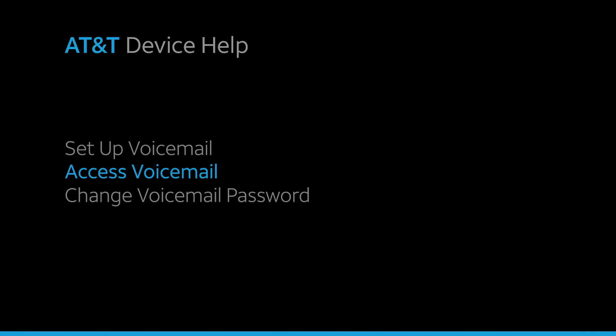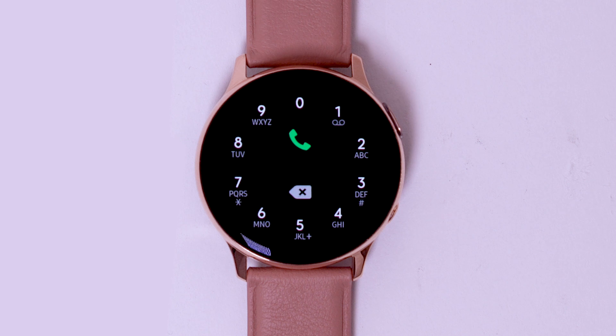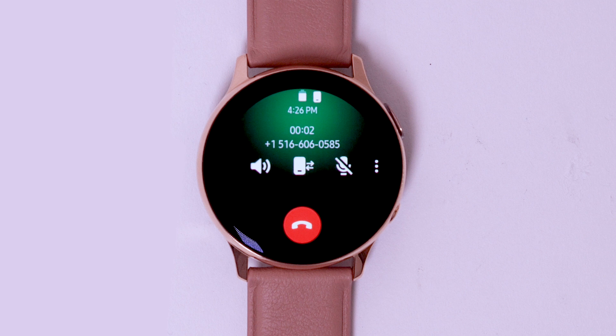Access voicemail. From the phone app, select the keypad icon. Select and hold the one key. You will be prompted to enter your voicemail password.